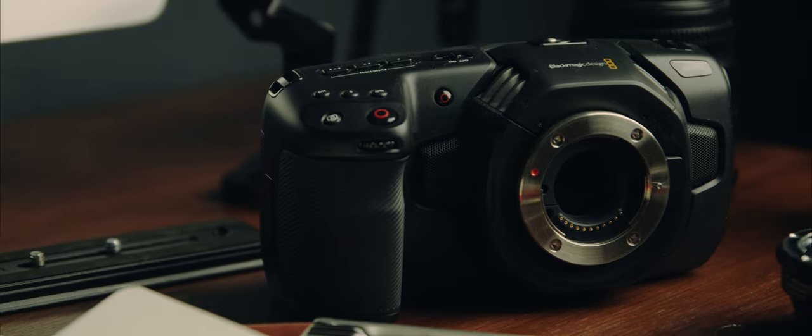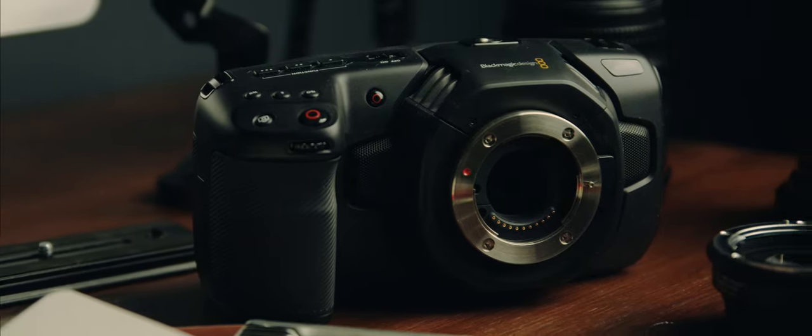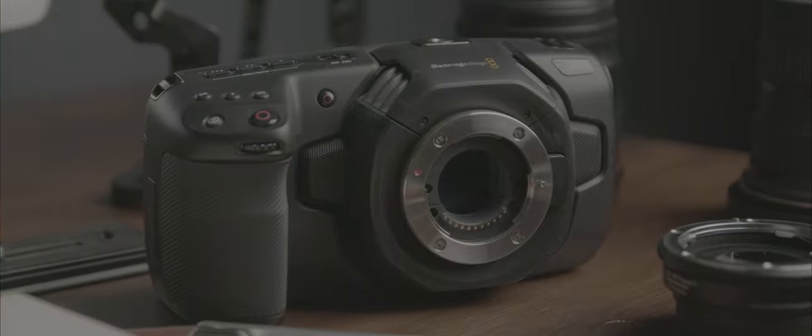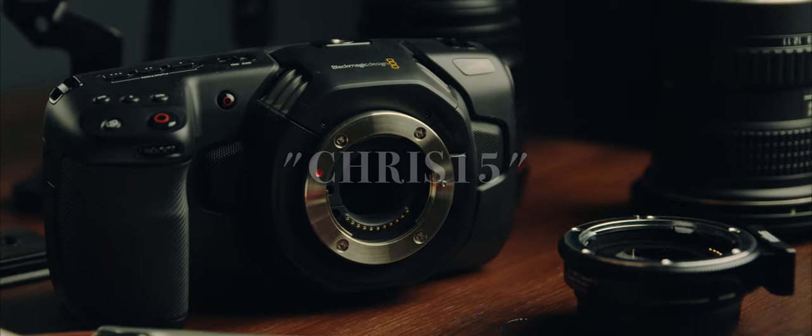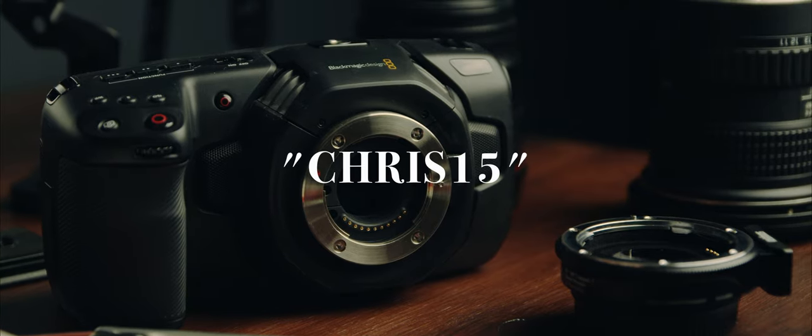I used Joel Famolaro's Phantom Lutz to colour grade all the b-roll in this video. If you like the way it looks, you can check out the link in the description and use the code CHRIS15 to get a 15% discount at checkout.